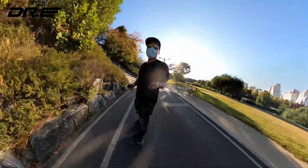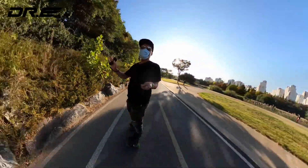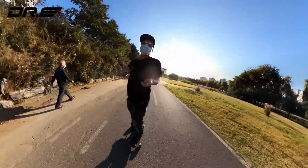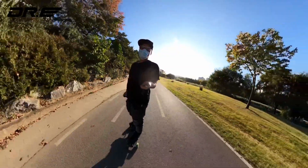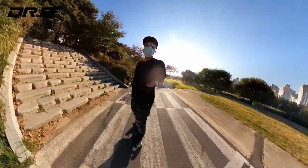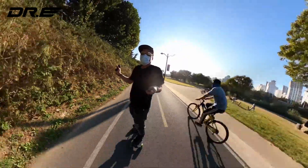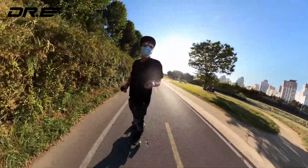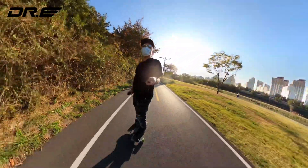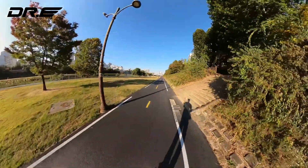If you want better range, single belt will totally get you that. You can coast so much — I noticed that even though the calculation says I should only get 10 kilometers, it seems like I can get 12, 13, maybe even 15–16 on flat ground. I'm coasting right now and it's not slowing down at all. That's one big advantage of single belt.